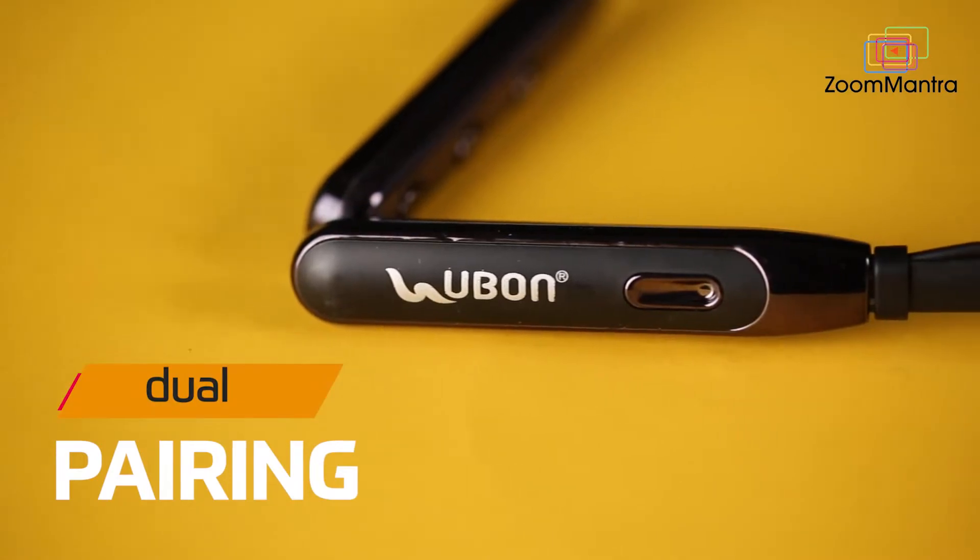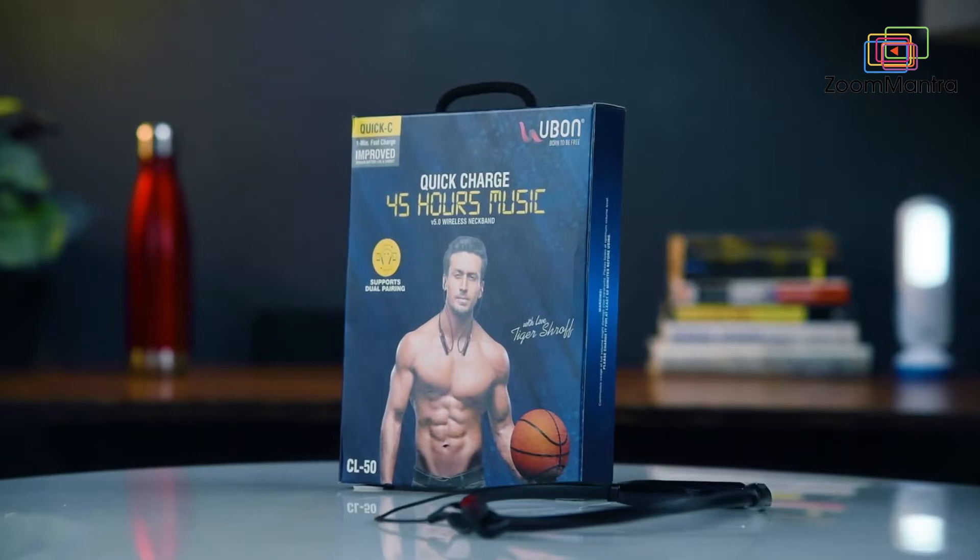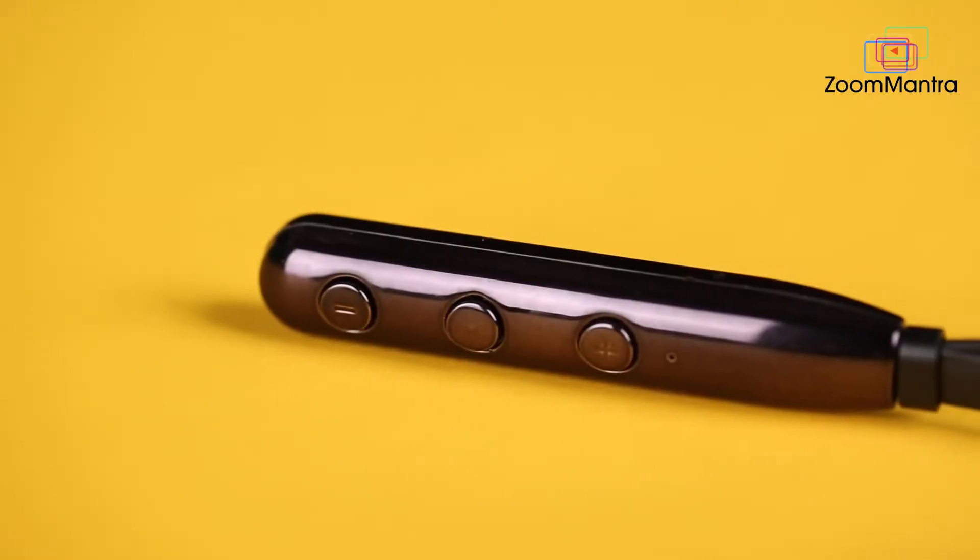This device supports dual pairing. Its connection distance is more than 10 meters without obstacle. Isn't it amazing?